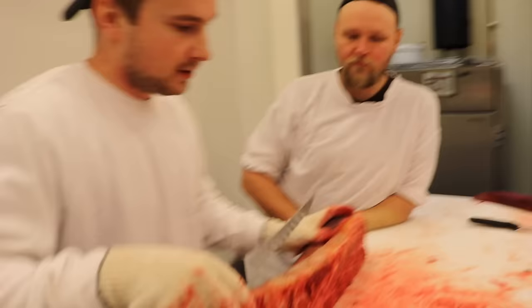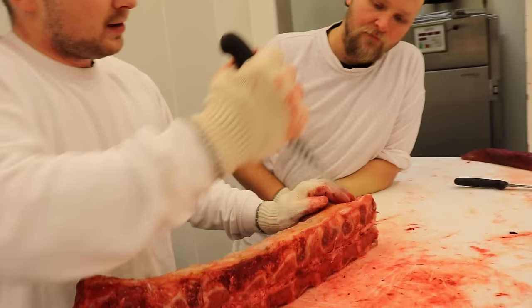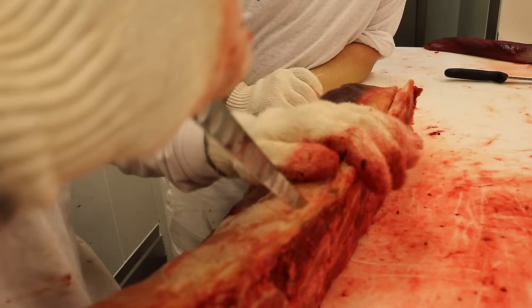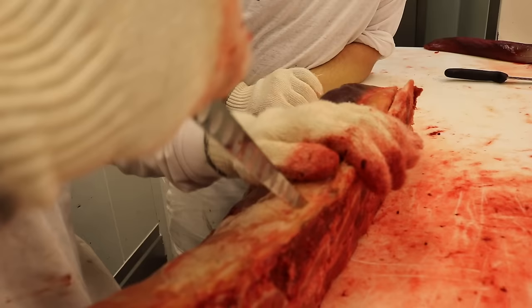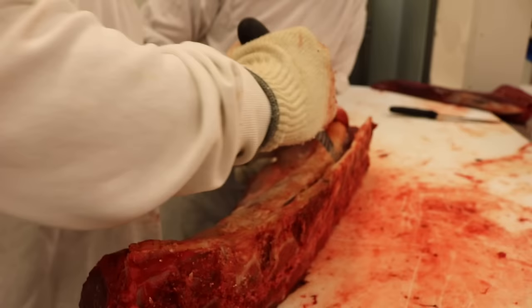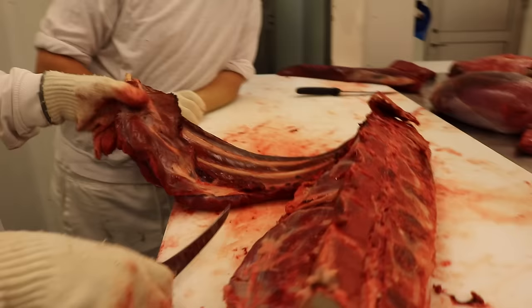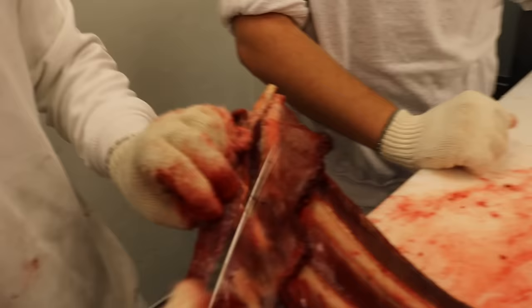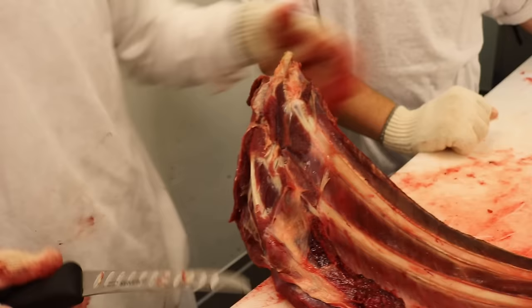Då har vi ryggbiffen kvar på benet. Det vi börjar med är att bena ur den. Jag lägger den så att de långa benen hänger ner från bordet. Ser på den här sidan att det sitter de här tunna benen. Börjar med toppen på kniven och hittar och böjer mot benen. Öppnar upp lite och går hela vägen ner så långt jag kan. Vänder på den - sen sitter det lite kött här i ändan av revbenen som jag gärna vill få med. Lite på insidan och följer hela vägen ut tills jag ser brosket.